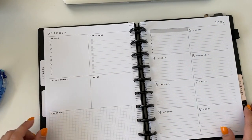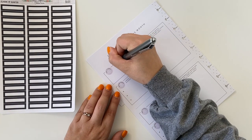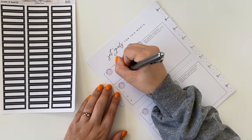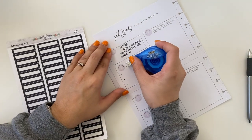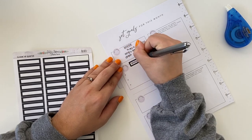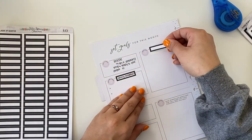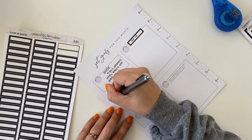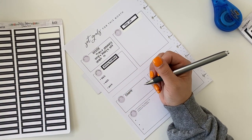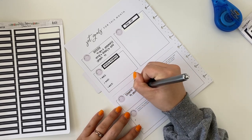Next up we have October. We're not going to be using the monthly section, but I am going to use the weekly section. What I'm doing here is setting goals for the month. On this page there are two sections for two separate goals. I actually have three goals for the month, but one is a personal goal I'm not putting here. I took some white-out and went over the pre-printed text, put boxes over them, and wrote in what I wanted.